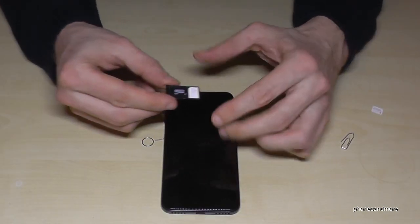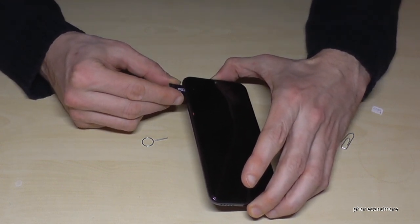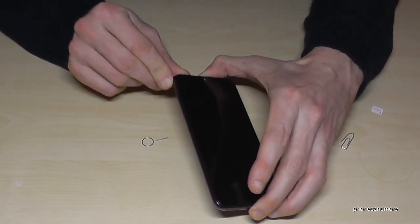When you are ready, just put the SIM tray back into the phone like this. And yeah, that's it.